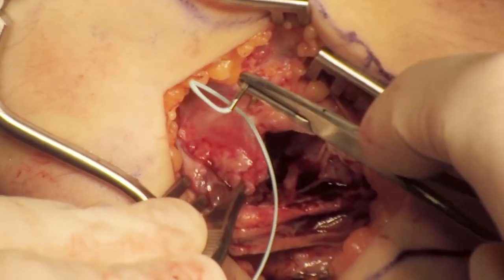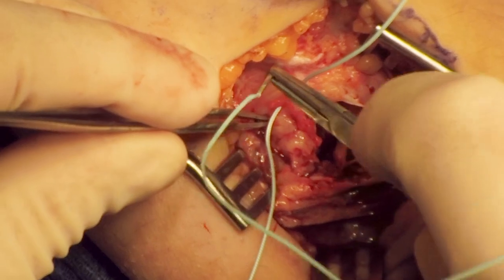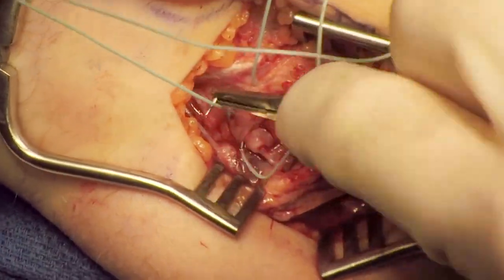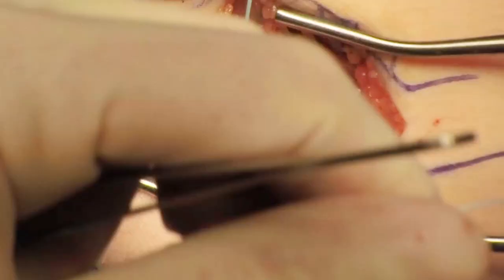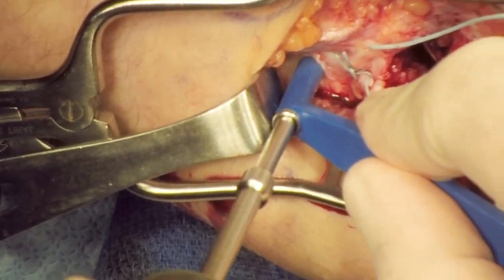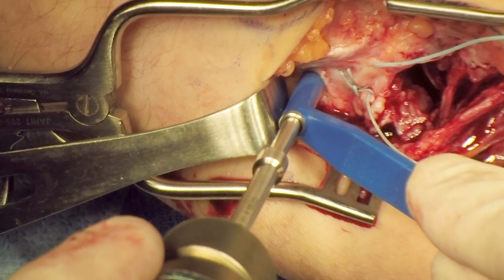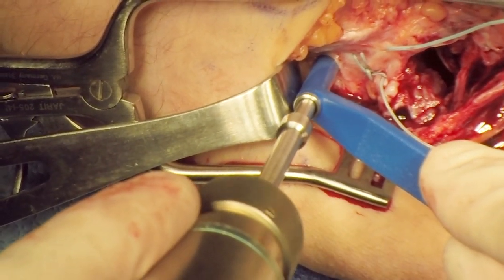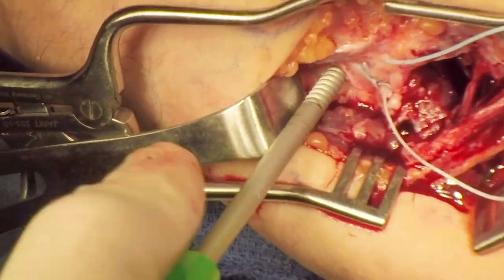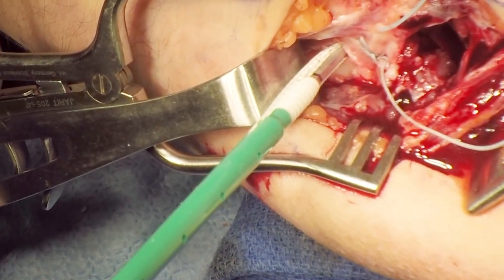A number two FiberWire suture is placed in a running locking configuration in the LCL. A drill hole is placed just posterior to the insertion of the LCL on the supinator crest. It's important to aim posteriorly so you don't skive the anterior cortex. I typically tap the hole, making passage of the anchor easier. I use an Arthrex 4.75 SwiveLock preloaded with a fiber tape. The anchor is inserted and deployed.